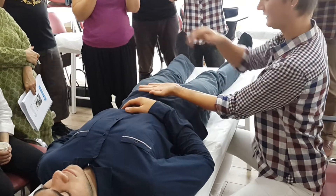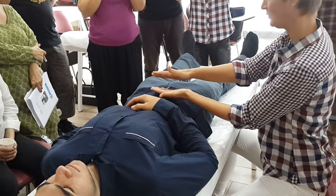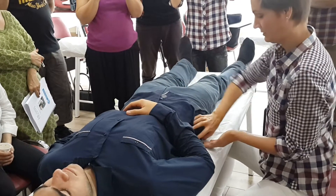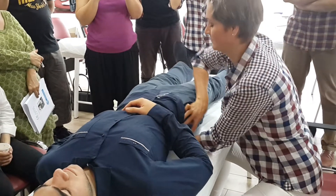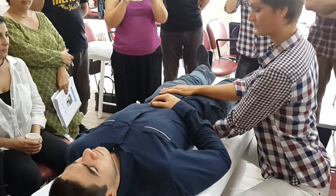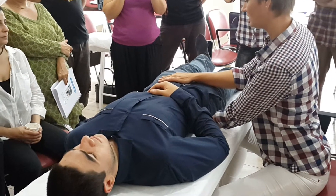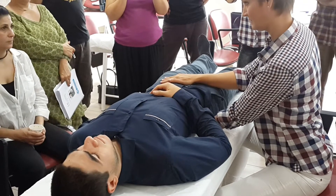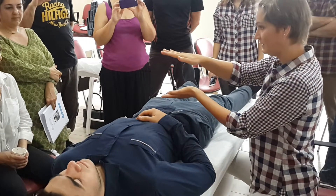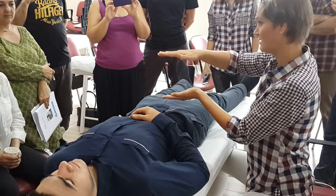L5-S1, anterior hand. Keep a thinner contact touching the pubic bone and then coming slightly superior. You reduce the pressure to zero grams, then start increasing the pressure gram by gram until you engage the diaphragm. Then follow the movements until you feel signs of release.